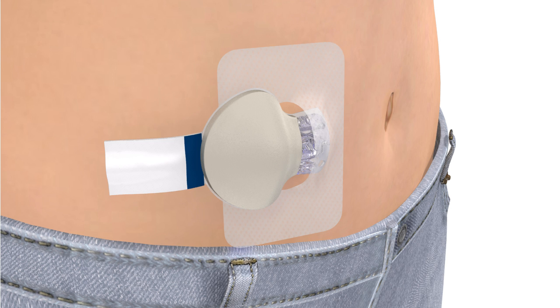If necessary, use a mirror to see the green light. If the light on the transmitter does not flash, disconnect the transmitter from the sensor and place it back on the charger until it is fully charged. Then reconnect the transmitter to the sensor.